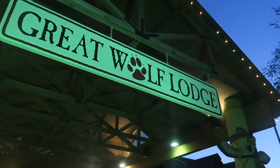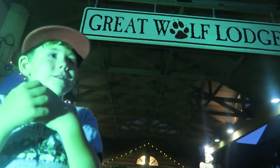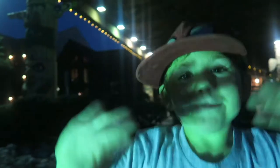Did you have fun at the Great Wolf Lodge? Yes! What was fun? The water park. What was your favorite ride? The slides — like going down the slides? Yeah. Thanks for watching. Bye.